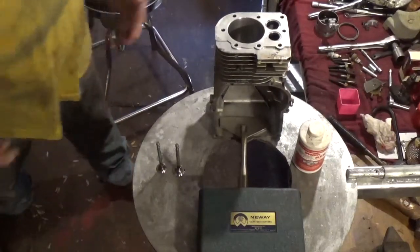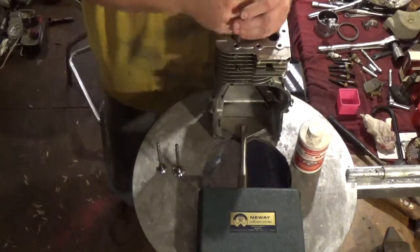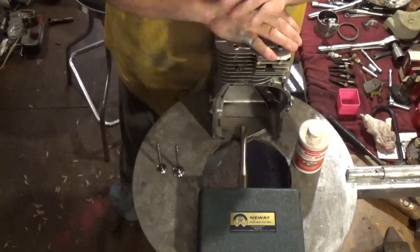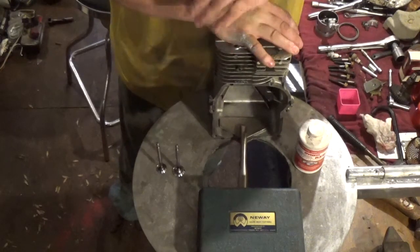Hey YouTube, this is Kevin Bowen, I'm Bowen Small Engine Guys, and I am continuing off my prior videos in regards to this 3.5 horsepower Briggs & Stratton Coolbore from the early 70s.